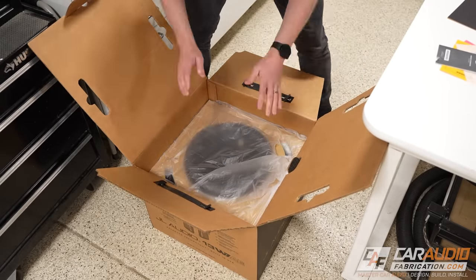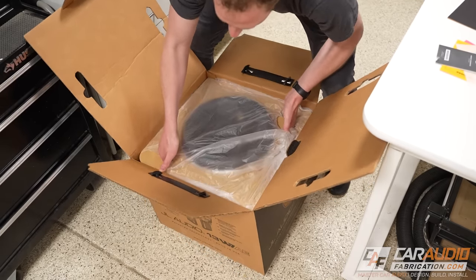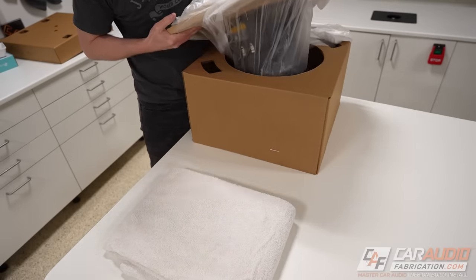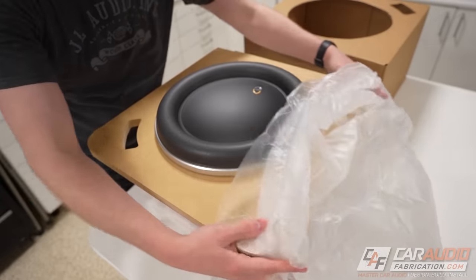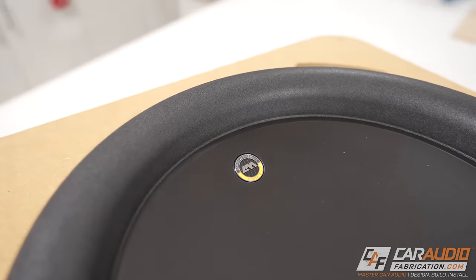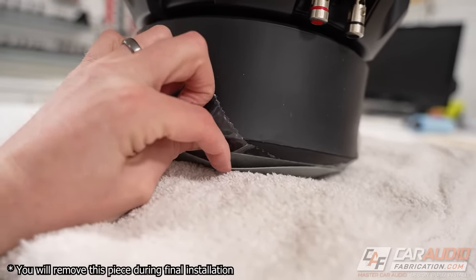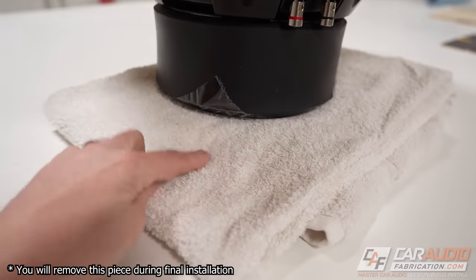Lifting out the top protective part — since this is such a heavy subwoofer, it comes pre-installed on a wooden baffle. Grabbing the handholds and giving it a little shake, we can lift it out of the box. I've got a towel here to separate the subwoofer and wooden baffle assembly from the cardboard, which allows us to remove the protective plastic. And there it is — the 13 W7. They actually include a magnet protection piece, a separate piece of plastic to protect the back side of the magnet, so we don't even need the towel.